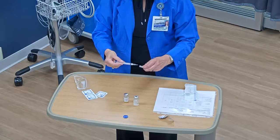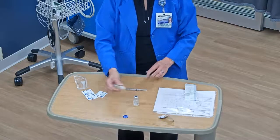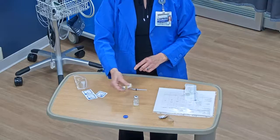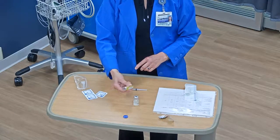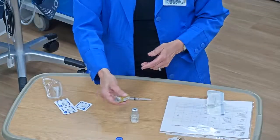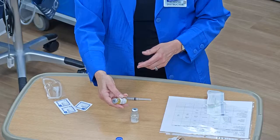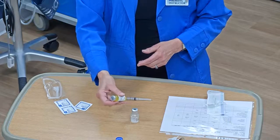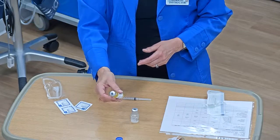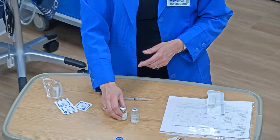Take the syringe out, give it a cap, and now you have to shake this. In your textbook it always says don't shake — just agitate it — but this will never mix up if you don't shake it. It's an antibiotic; you have to shake it. Once it's all dissolved, look and make sure you don't see any particles in there, then set it on the table.